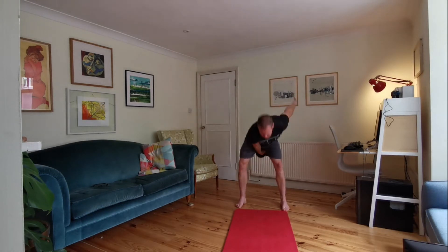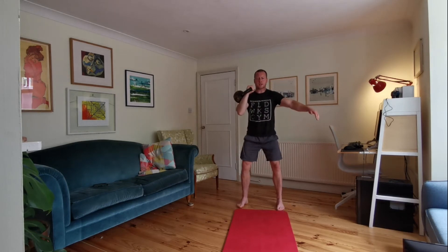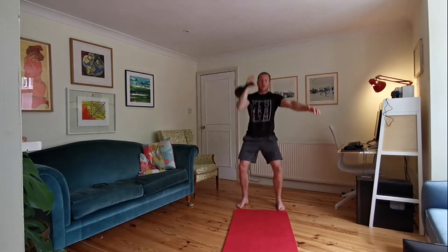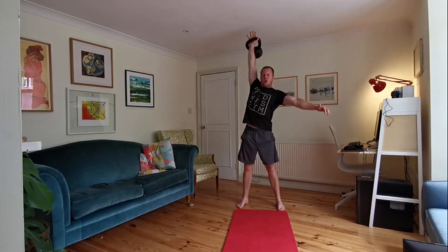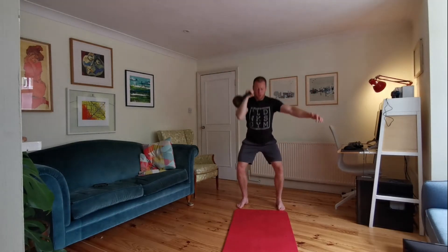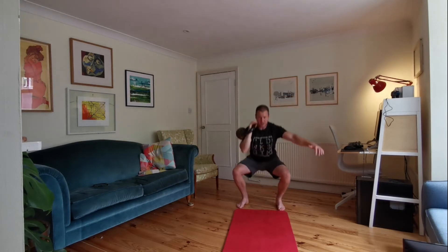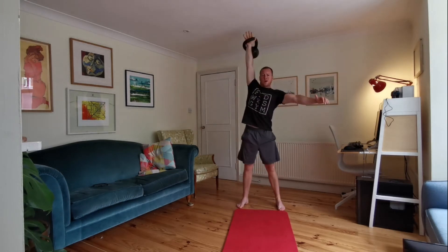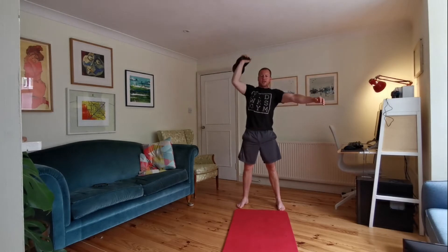Then we're going to bring the kettlebell into rack position. Rack position — thrusters! Full squat to overhead. Keep going, 20 more seconds of these. Full squat to overhead. Don't race that top position. Ten seconds to go. Five seconds to go — then we're going to change arms in the swing.